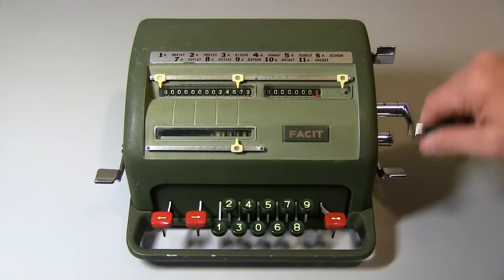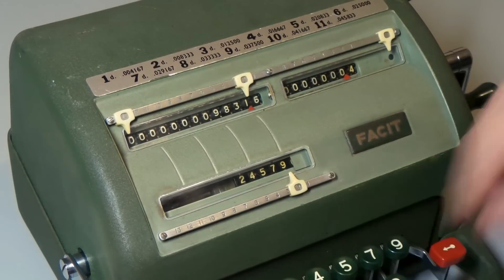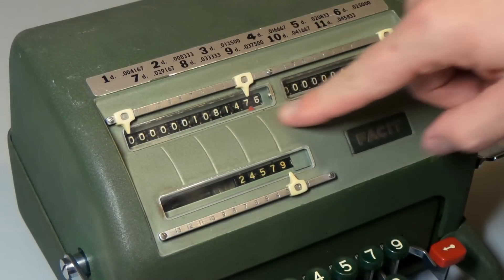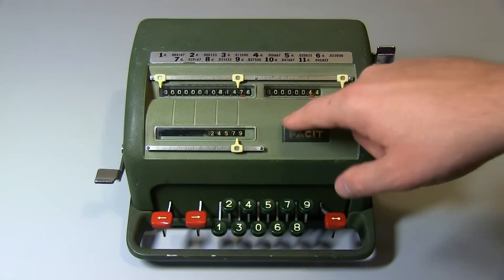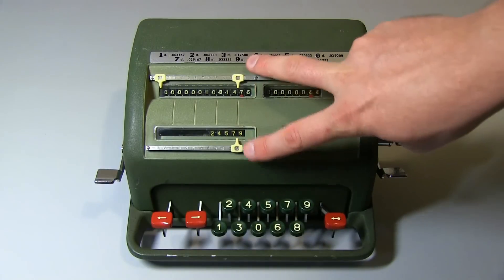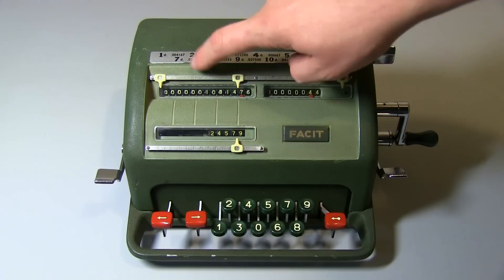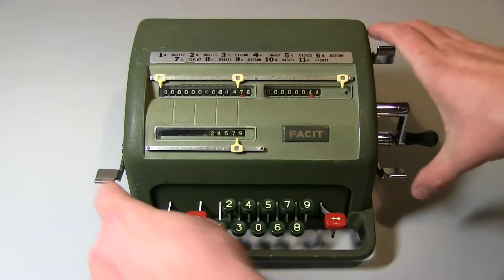We can basically do any multiplication now — times it a few times over, times by four, that's still applicable. Times by 44, and you can see we've got a big number: 10,814.76. Multiplication is quite simple — you just match your original setting and your accumulator or product register to be the same. So I'm going to clear this now.